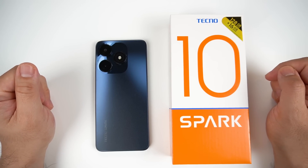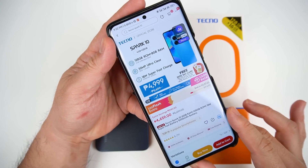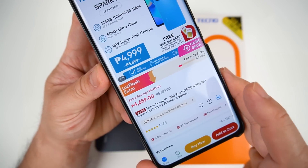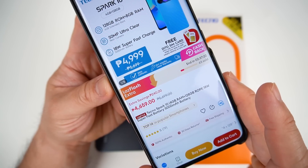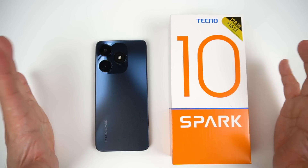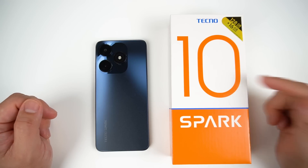I'm Richard from Gadget Cycling and welcome back to my channel. This phone is currently priced at PHP 4,999 and if there's a promo, you can buy it at PHP 4,600. If you're interested, link is in the description. So before we talk about this phone in full detail, let's start with a quick unboxing.